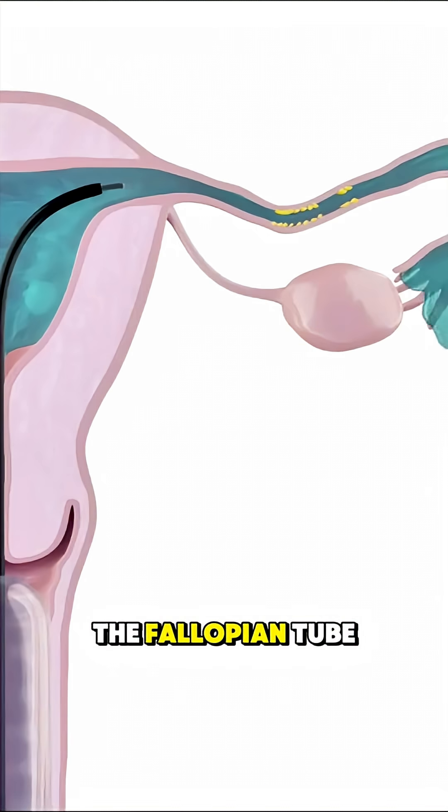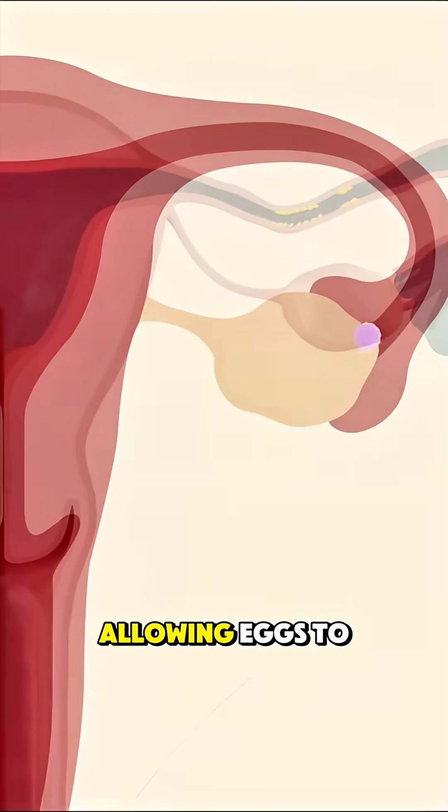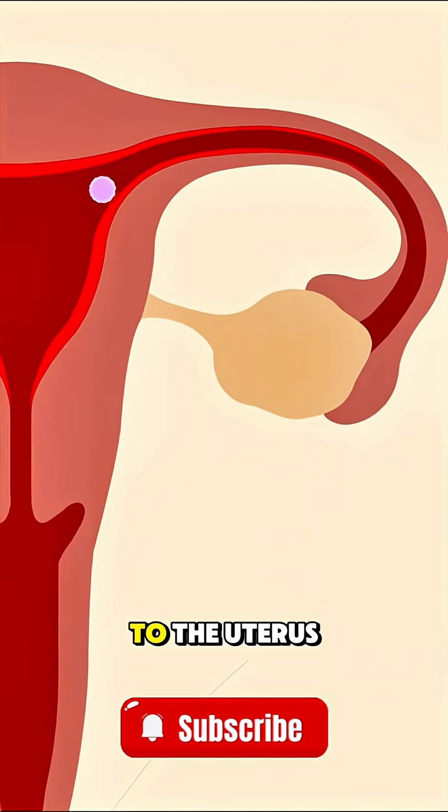Once the blockage is removed, the fallopian tube is open again, allowing eggs to travel naturally from the ovary to the uterus.